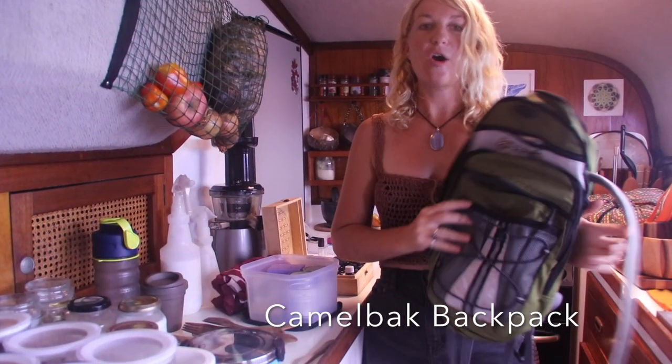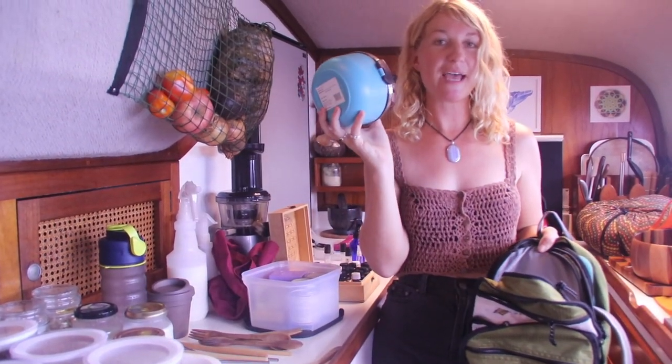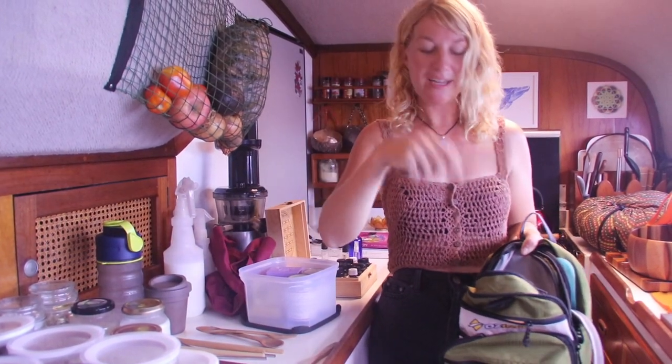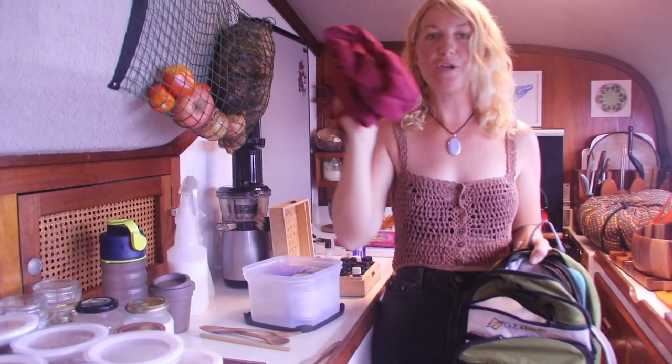When we're going on land for over half a day, we take our backpack. It has a camelpack in it which holds three litres of water. Sometimes I'll make food on board and take it with me, along with some cutlery, straws, and reusable bags.